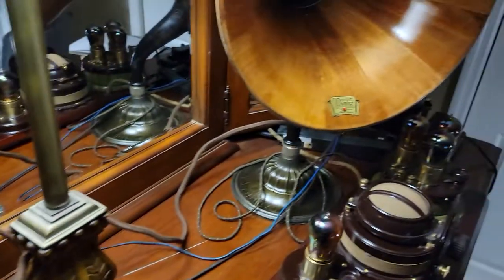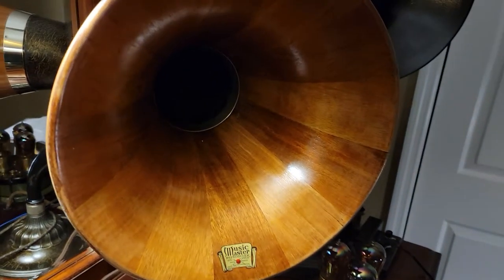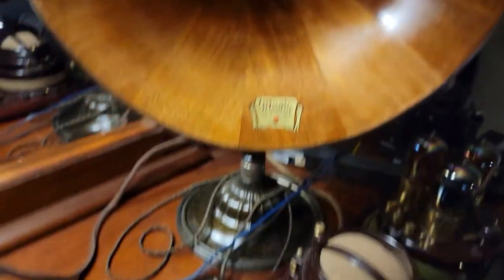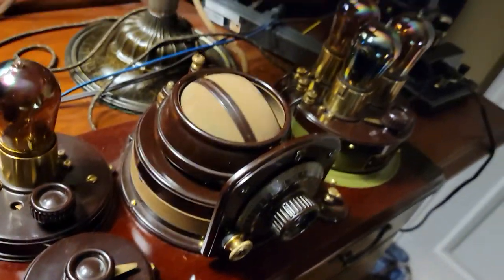And then I have another one over here. This is the second one. It is connected to a Model 9 breadboard.